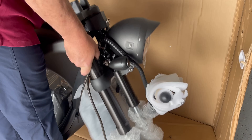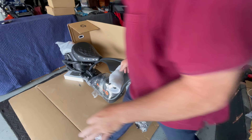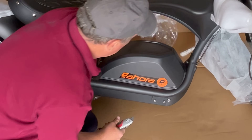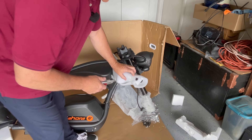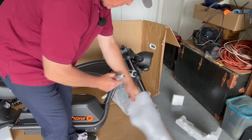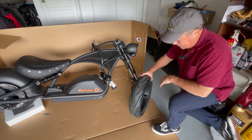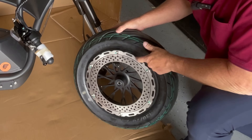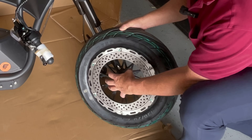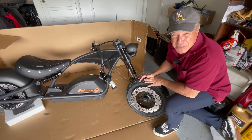Look at the fender — look how thick these are. Let's move it out of the box. Take a look at these handlebars right here — everything you could ever want. And the coolest part: look at the disc. Most of the scooters that I have ridden have a little rotor, but this is as big as the rim. This tire is good for 6,200 miles.